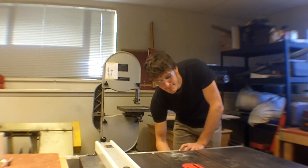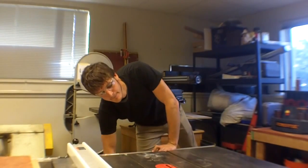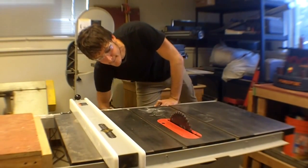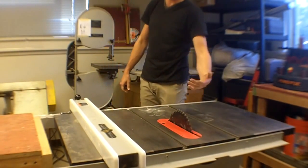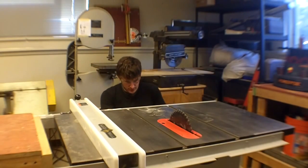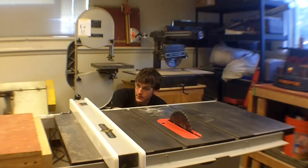It uses a 10-inch blade. There's a big motor underneath this table.